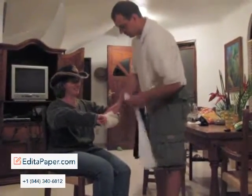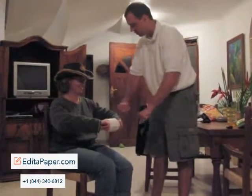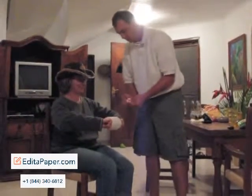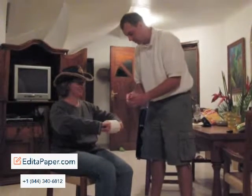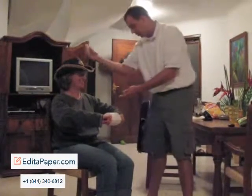All right. All you got to do, just a little bit, is tell me which hand has the toilet paper. That one. All right. Try that one more time. You ready? Here we go. Which hand? That one. Try it one more time. You ready?